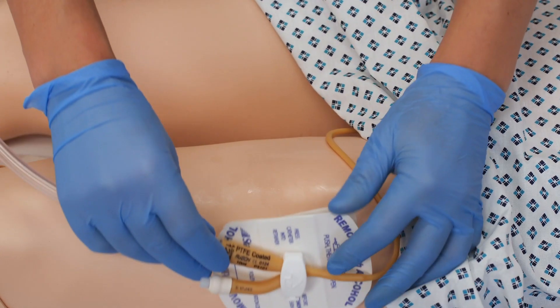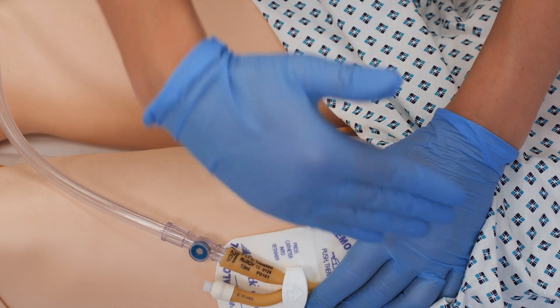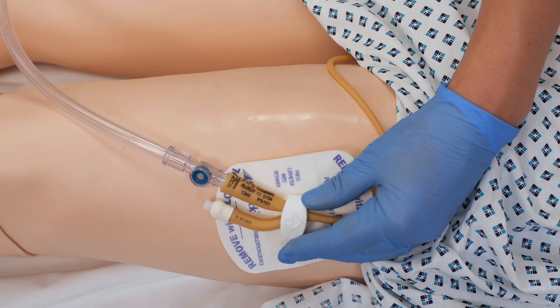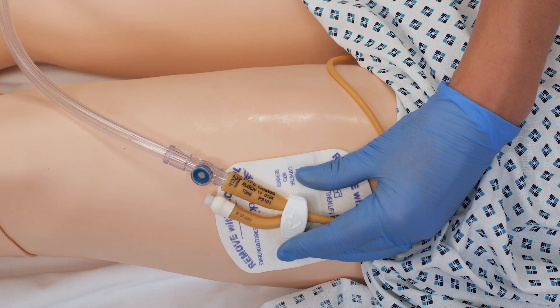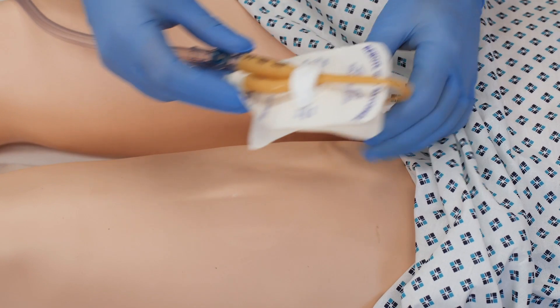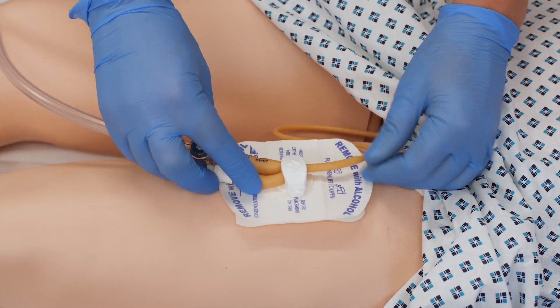Likewise, on the outer side, as patients are positioned over on that side, there's a risk of causing damage. So that's dry now and we're going to pop this on top of the leg.